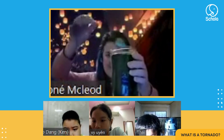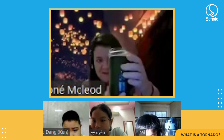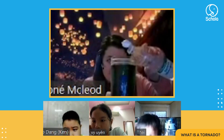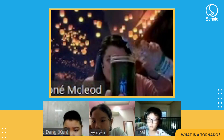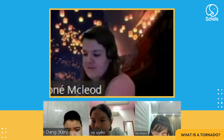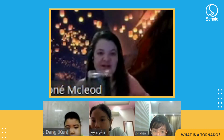Mix it like that and look at the tornado — can you see the tornado? Let's put some more vinegar in, and then you can close it up.